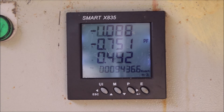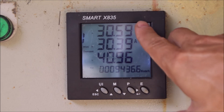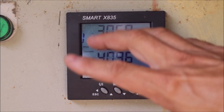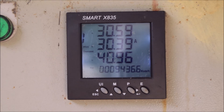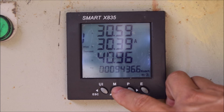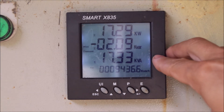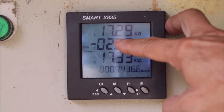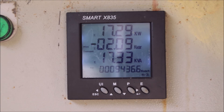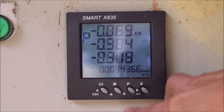Each phase also has its own power factor. Page three shows current maximum demand — we can see that during this period the maximum current on phase three was 41 amps. We also have the active power, reactive power, and apparent power maximum demand. In our resort the maximum demand is around 17 kilowatts. We have a 100 kilowatt transformer here, so we are well below that limit.